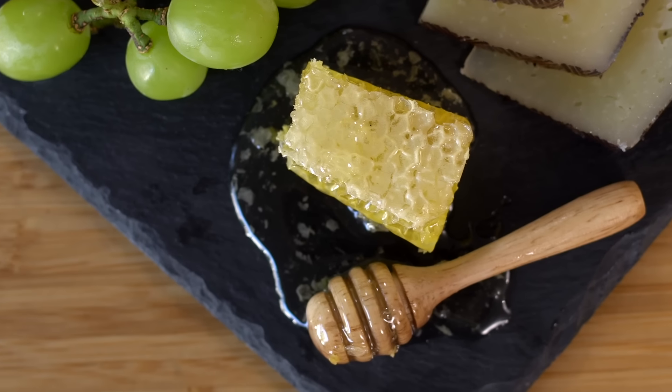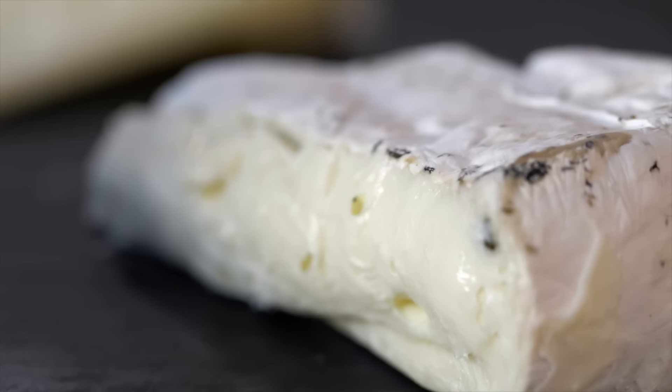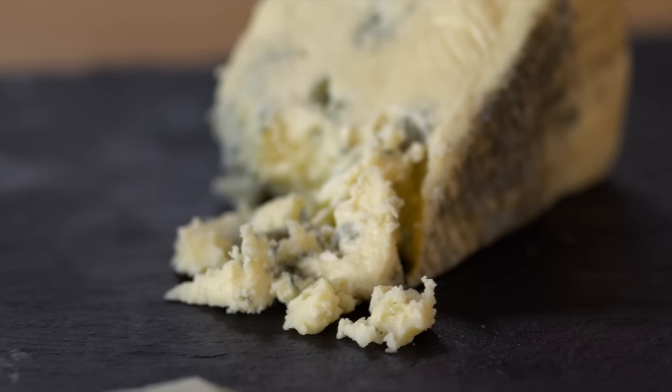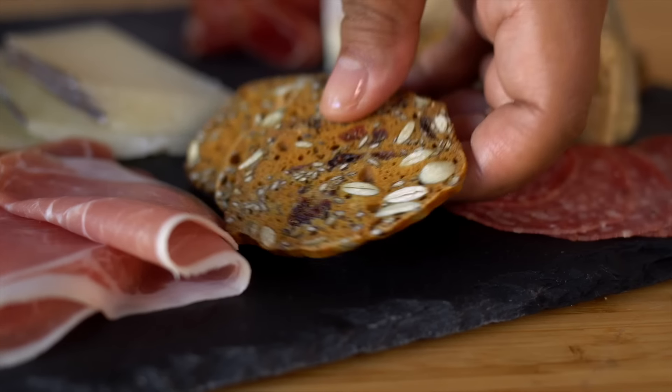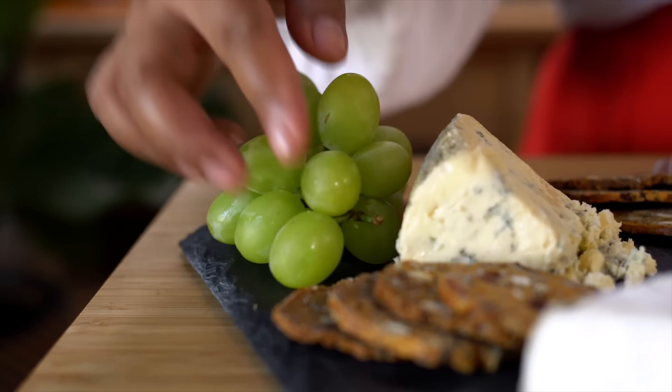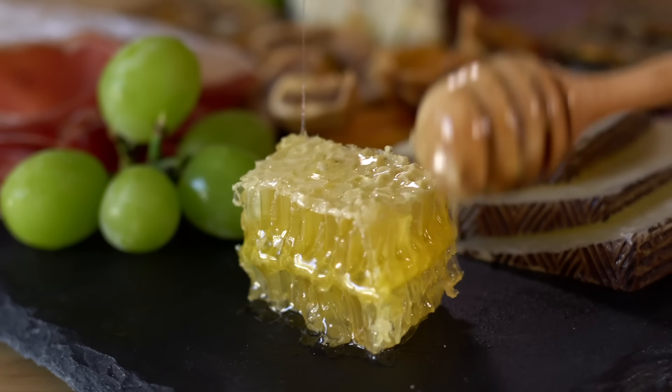My favorite way is to present it on a charcuterie board with different cheeses. I like a soft cheese, blue, a hard cheese like Manchego, some meats, crackers, fresh and dried fruit, and a nice honeycomb chunk with a dipper.